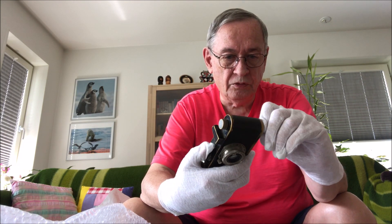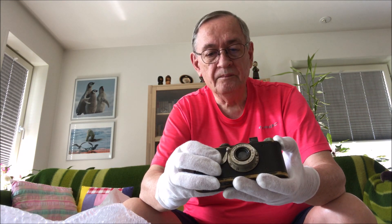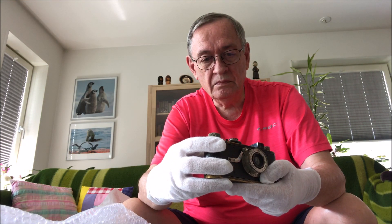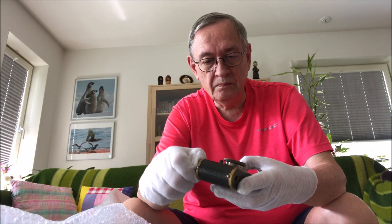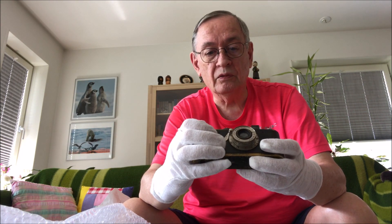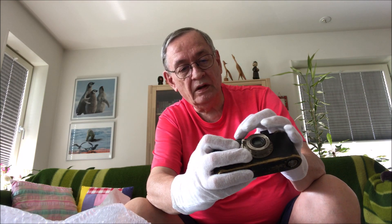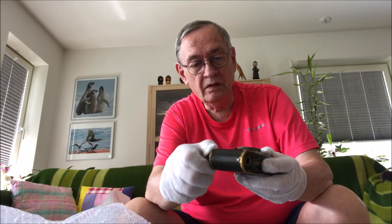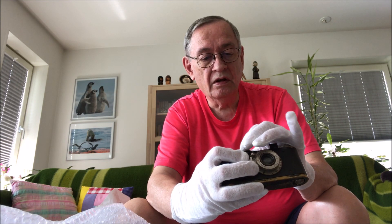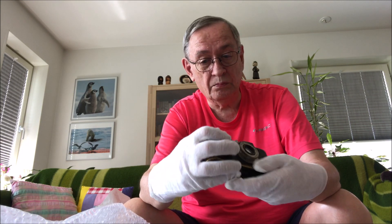It seems that it's possible to lock this one — yes it is. Let's crank up the shutter. That looks okay — well, it released the shutter, not bad. Let's put it on five hundredths of a second. Yes, it is pretty fast too.